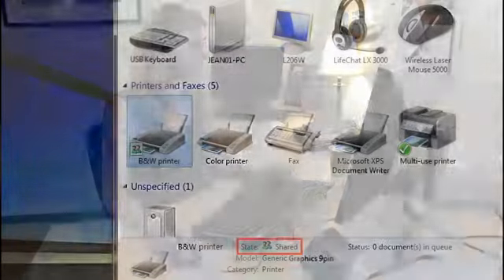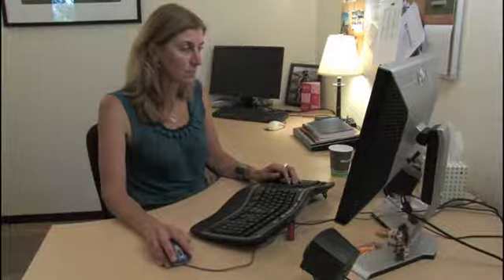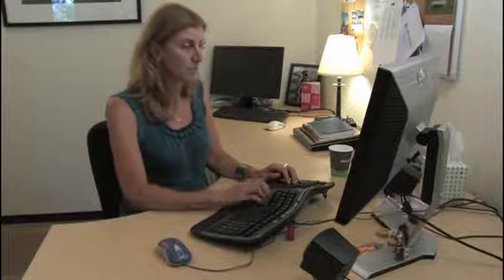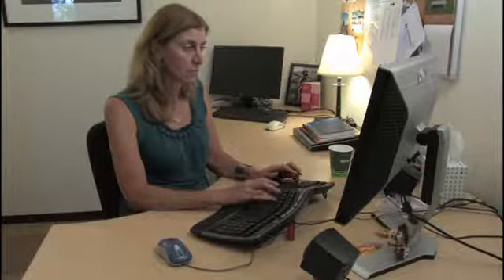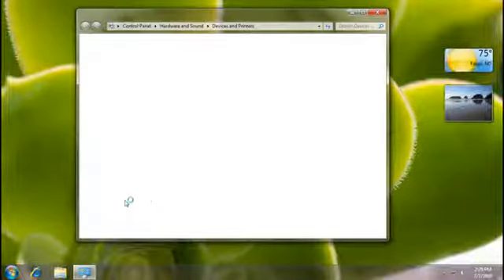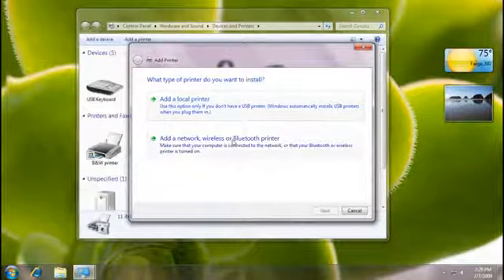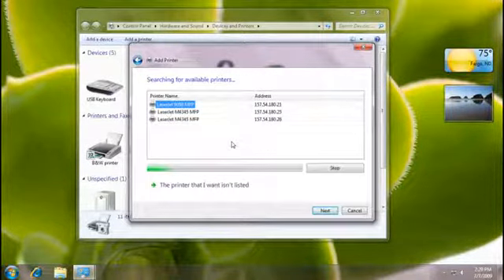Now my friend Cheryl and other people on my network can connect to my printer. In order for her to print to it, she'll first need to add my printer to her computer. Here's what Cheryl needs to do: first she'll click Start and click Devices and Printers. There she can click Add a Printer, Add a Network, Wireless or Bluetooth Printer, and then choose the shared printer. Now as long as both my printer and my computer are turned on and my computer isn't sleeping, Cheryl and others in my network can print to it.